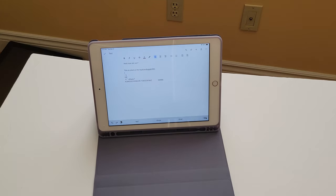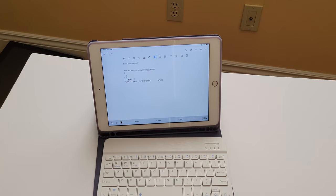The keyboard is a little loud, like I said, but it's not bad. Anyway, that's about it — thank you guys for watching.